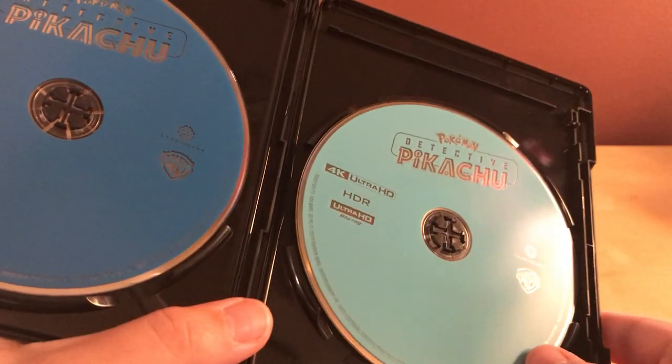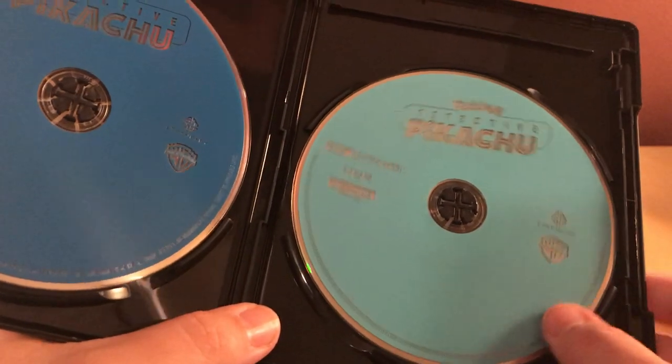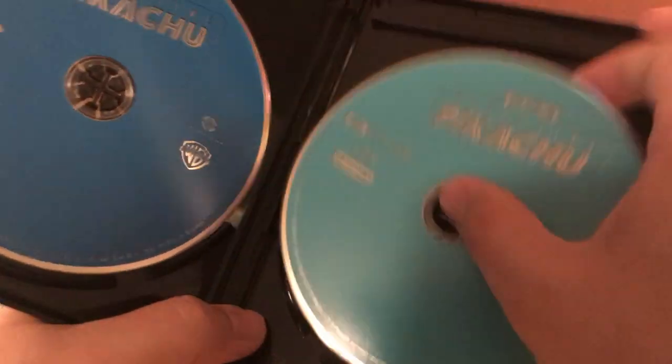Two discs — a blue disc for the Blu-ray and then a teal color for the 4K. And I think it's an eco-friendly case.